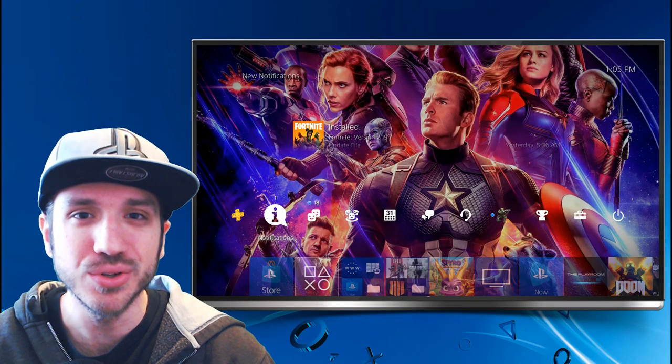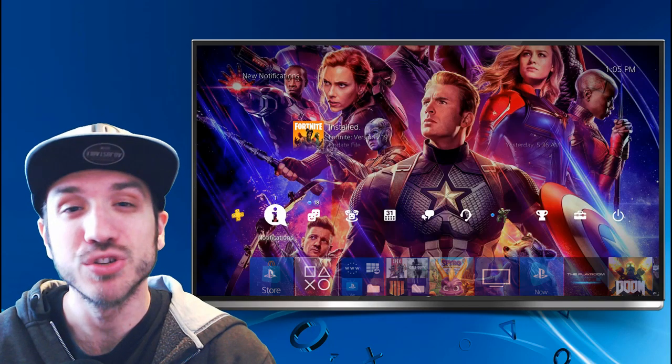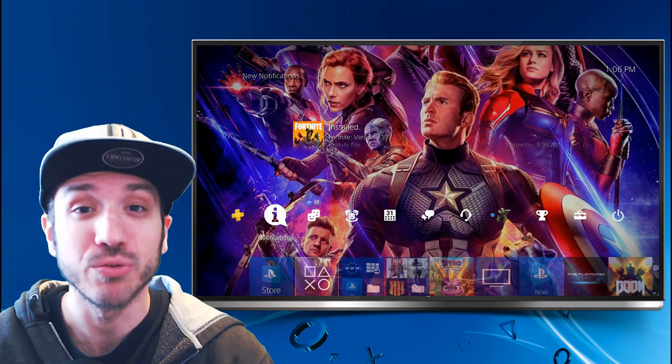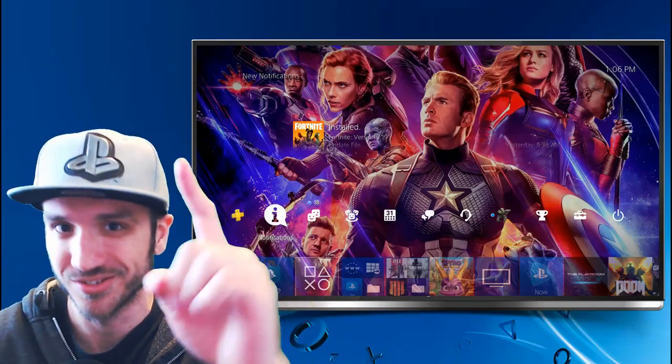Hey everyone, this is Tim from Your6Studios. Today in this video I'm going to show you how to stream your PlayStation 4 gameplay to your PC with zero capture card, and we're going to be using an application called Remote Play to accomplish this. Let's go ahead and jump into the video right now.